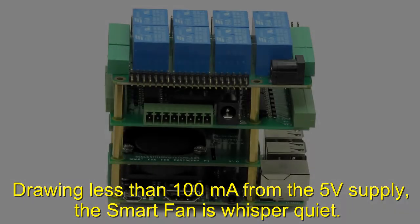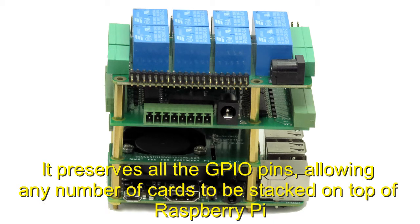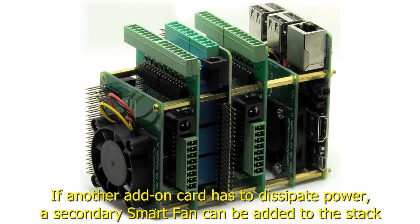Drawing less than 100 milliamps from the 5-volt supply, the SmartFan is whisper-quiet. It preserves all the GPIO pins, allowing any number of cards to be stacked on top of Raspberry Pi. If another add-on card has to dissipate power, a secondary SmartFan can be added to the stack.